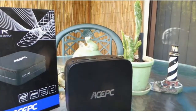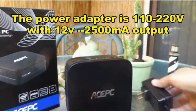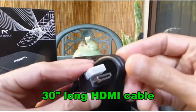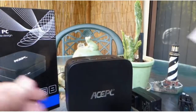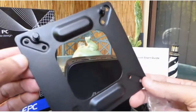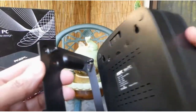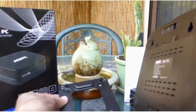Along with the PC itself, this is the charger that comes with it. Additionally, there is an HDMI cable which is 30 inches in length. There is also a quick start guide. And finally, a mount that you can attach to a wall or to the back of your monitor, and then this PC can just be mounted on the back and can be removed very easily should you need to do that.